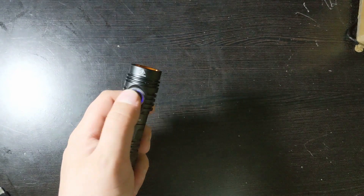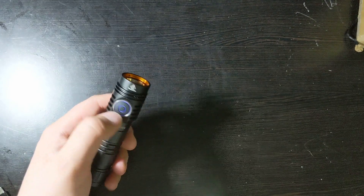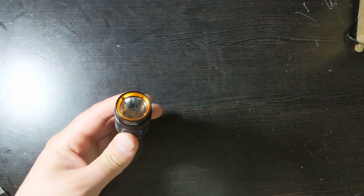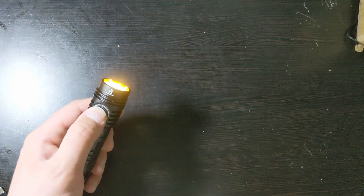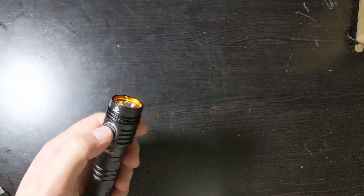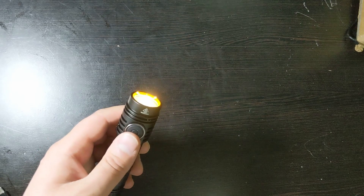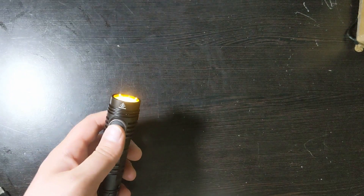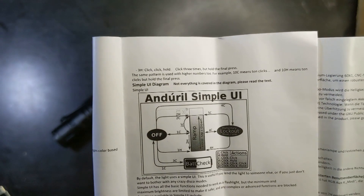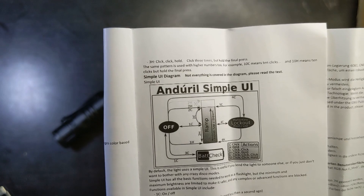In simple mode, you can just turn on and off your flashlight — click once, click again, it's off and on. If you want to change brightness, turn it on, hold it down and it will get brighter; hold it down again and it will get dimmer, all the way down to the dimmest setting. It will remember your brightness setting when you turn it back on. Factory settings default to simple UI, so you'll probably be in it when you first get your flashlight.